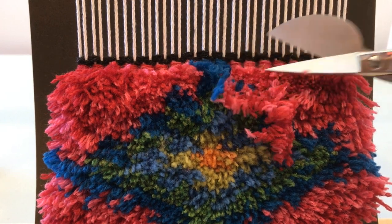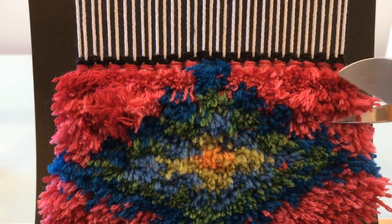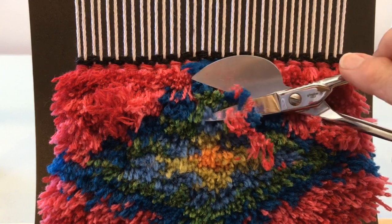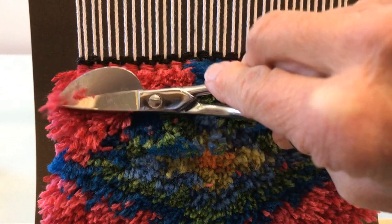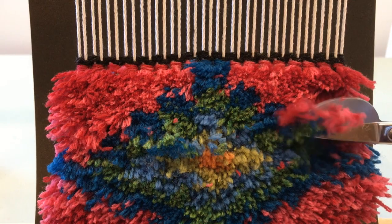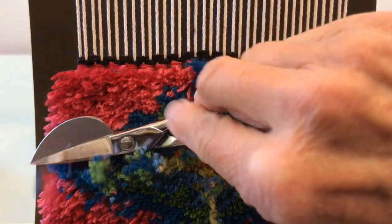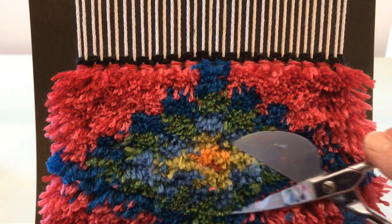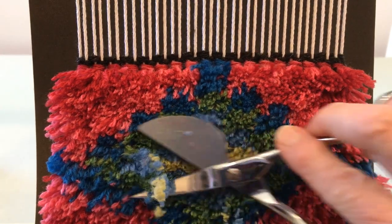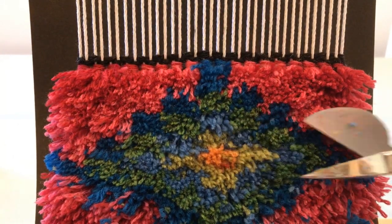I'm going to start cutting. I'm always a little conservative — I can always cut more later but I can't cut less. I'm going to use my first cut across as my gauge, and you can see how these scissors are nice because they allow you to cut pretty straight across. We'll trim those edges later. Once I get this trimmed I have to decide if I like that length or if I want it a little shorter. But you can see it's already looking better — I think this is the fun part because it really cleans it up, and now you can see the pattern is developing, crisper than when it was longer and not trimmed.